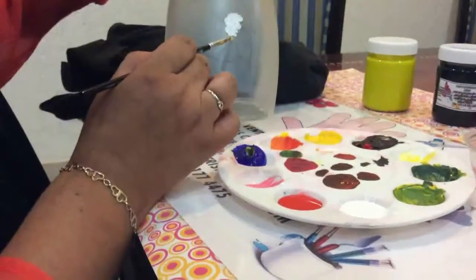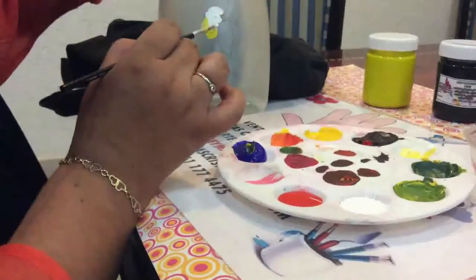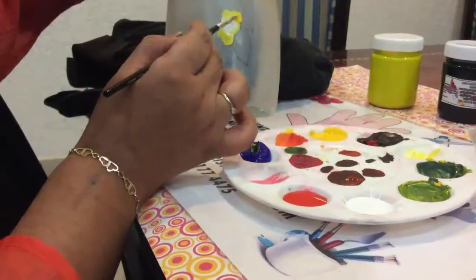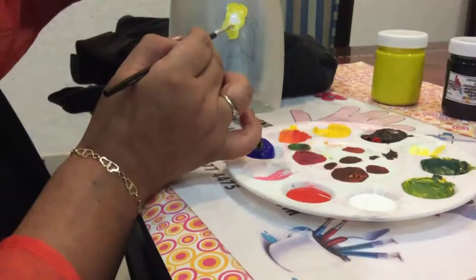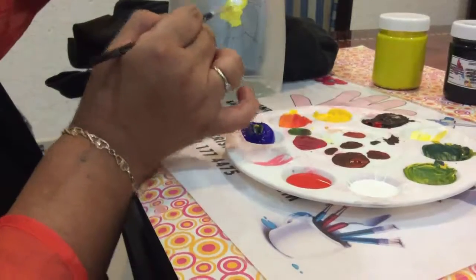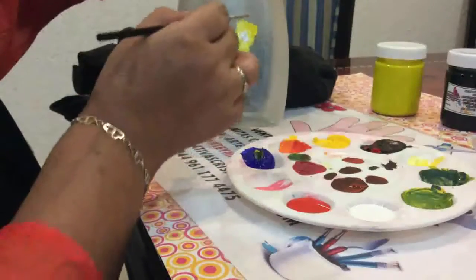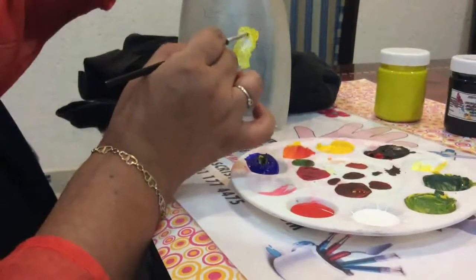Limpiamos y alrededor empezamos a poner el color amarillo, integrando los colores. Recuerden que nuestras pinturitas no son tóxicas y las pueden trabajar con toda la confianza, tanto ustedes como sus niños. Les sale muy buena la pintura y sirve para pintar tanto cerámica como madera y también el cristal. Ya que hemos puesto los colores, empezamos a integrar para ir formando lo que es la luz.